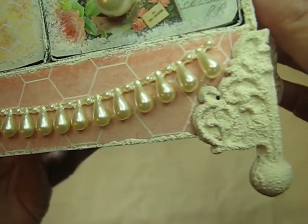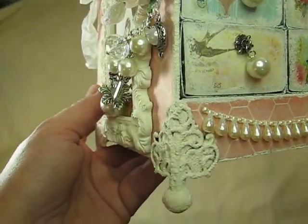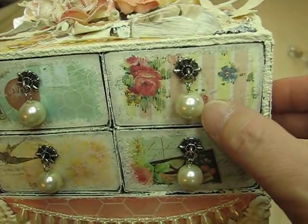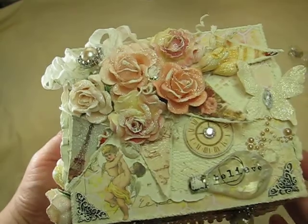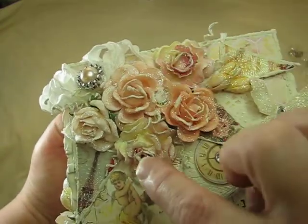I thought that looked really pretty. I used texture around the whole box as well. Then I have just these little charms from Michaels, and I hung some pearls. The top looks like this — I added tons of beautiful flowers by Wild Orchid Crafts.